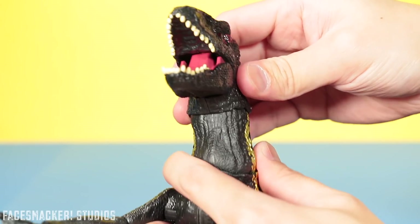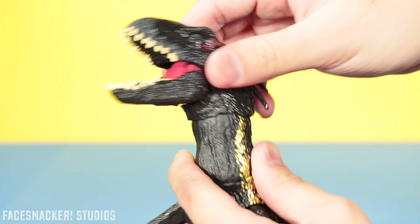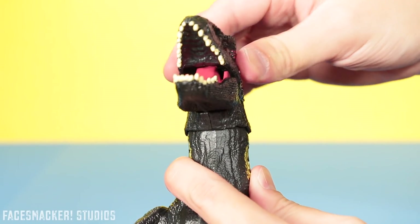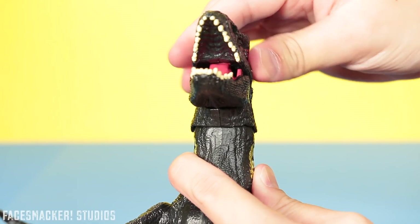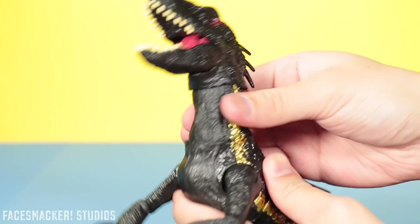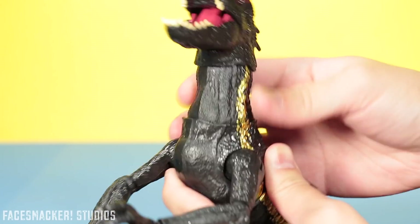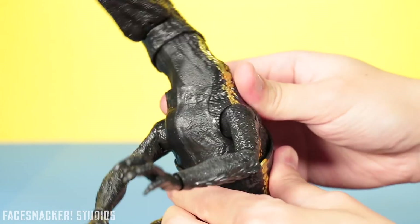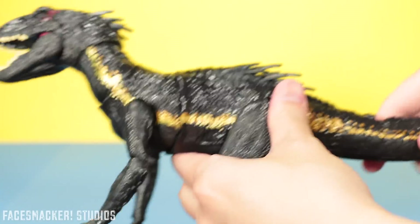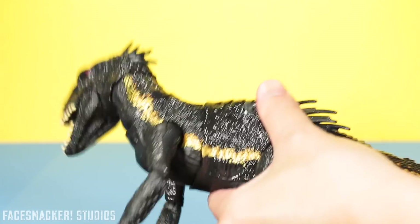As for the articulation — his head doesn't really rotate very much, only about that far right and that far left, probably because of the mechanism for his feature. It can go up and down somewhat. His neck doesn't have any rotation whatsoever but it does have some side-to-side movement. His torso also has side-to-side movement, and it has some twisting so that when you use the tail you get a nice twisting motion — which is pretty cool.